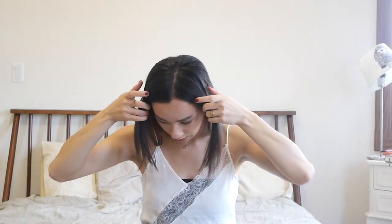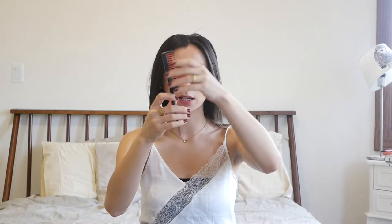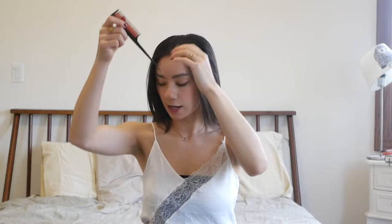To make it more of a chic look, you want that really straight part. You can use something like a teasing comb and use the tail end of it to do that. With the teasing comb, you can actually go under some of these layers. We're going to be pulling the hair back, and tease too if you want extra volume.